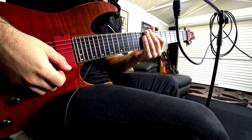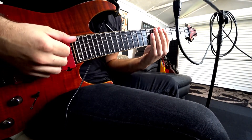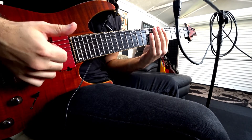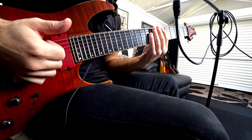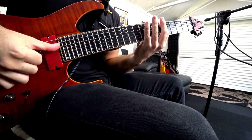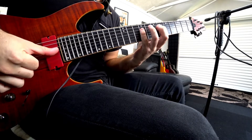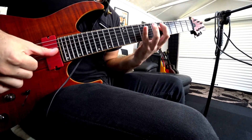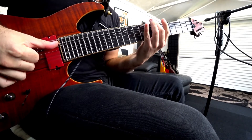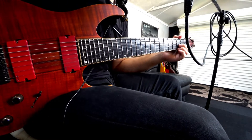Next we're going to move on to some scales. This will increase your ability to go from fret to fret with the double thumb. We're going to double thumb each note, so it'll be a down and up for each note of this major scale. Okay, now it's your turn to do some.